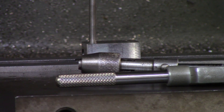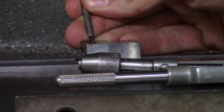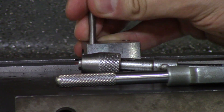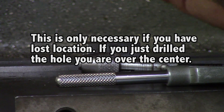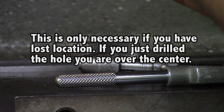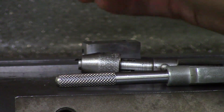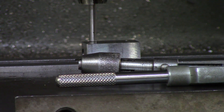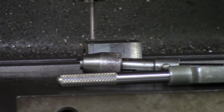Now let's move on to actually performing hand tapping. The first thing I want to do is make sure that my spindle is directly over the center of my hole. I've checked the hole size with a gauge pin, and I'm going to use this gauge pin inside my chuck to make sure I'm over the center of my hole. I'm now putting my gauge pin in my chuck, then bringing my spindle down to make sure I'm over the center of the hole. Whenever the gauge pin drops into the hole, I'll know I'm over center.